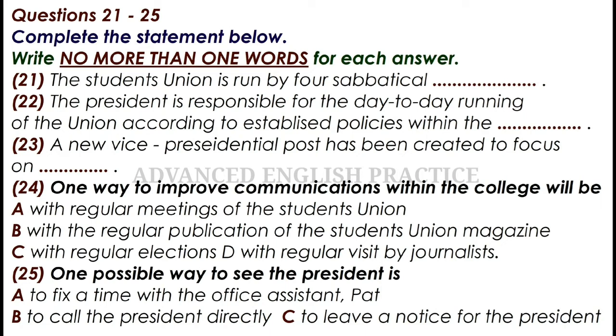Hi there. May I wish you a very warm welcome to Ealing College, and more especially to the student union. The student union is run by four sabbatical officers, of which I am one. As the president, I am charged with the overall day-to-day running of the union itself, according to established policies within the constitution. The last year has seen the student union grow from incorporating a bar and a few offices with a small shop into being a thriving concern, which controls two bars, a cafe bar or restaurant, a shop, a comprehensive welfare department, and numerous offices. All this has been achieved by sheer hard work and dedication.